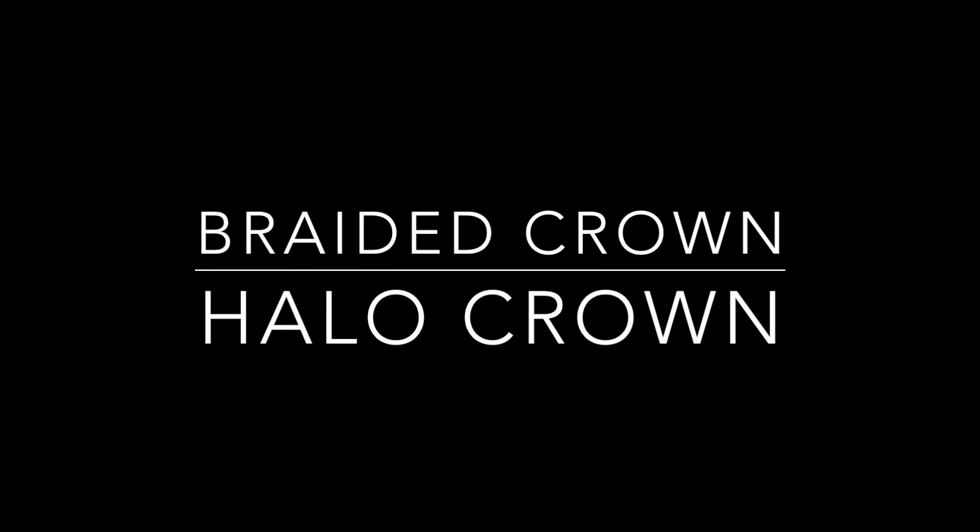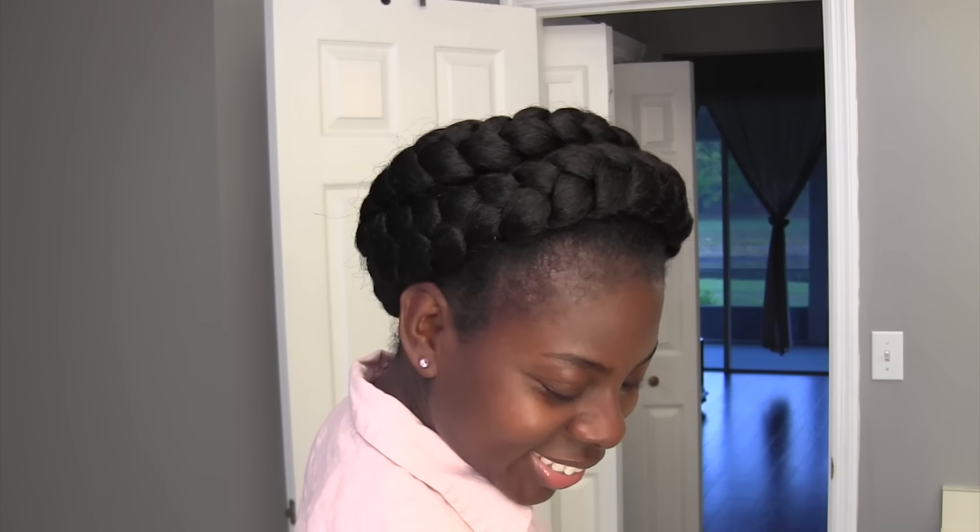Hi guys! It's me KinkyStyles1980. So in this video, I'm going to show you how to achieve this super cute look. You could call it a braided crown or a halo crown, whichever you prefer.